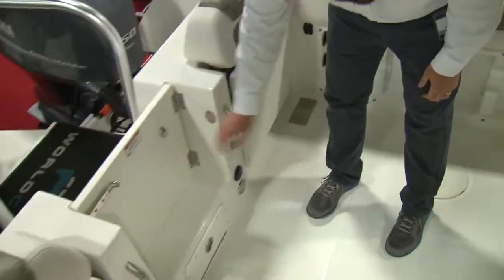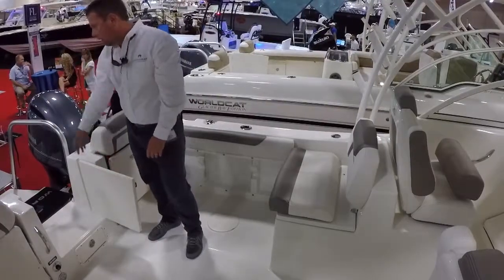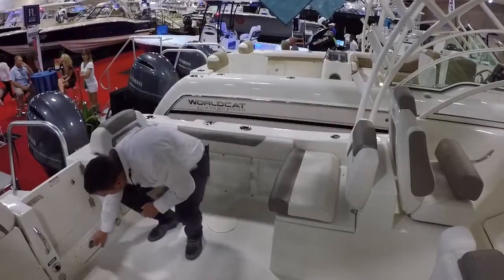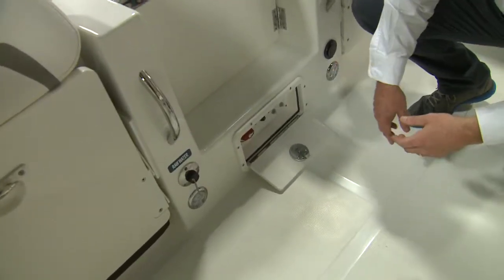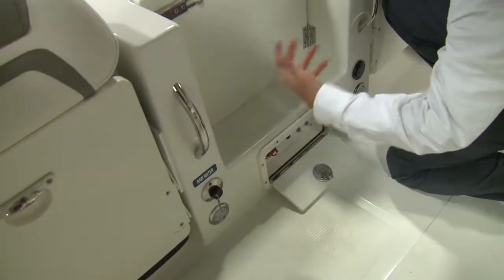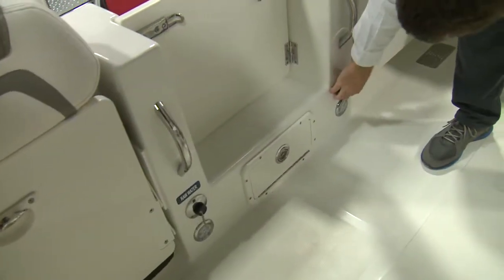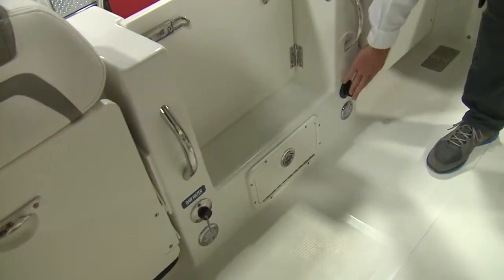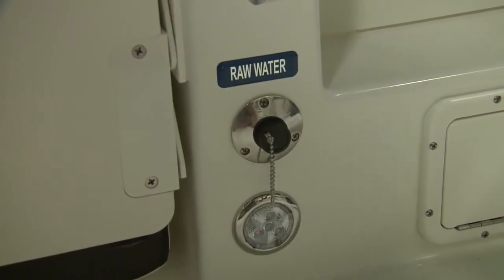Moving back to the center — a very convenient center walk-through to what is the best ladder in the industry. Your battery management panel is a simple one-switch on/off operation. You can also go a quarter turn clockwise, and that will combine both port and starboard batteries. There's an electrical plug-in for the optional battery charger, two LED cockpit lights, and a raw water wash-down outlet.